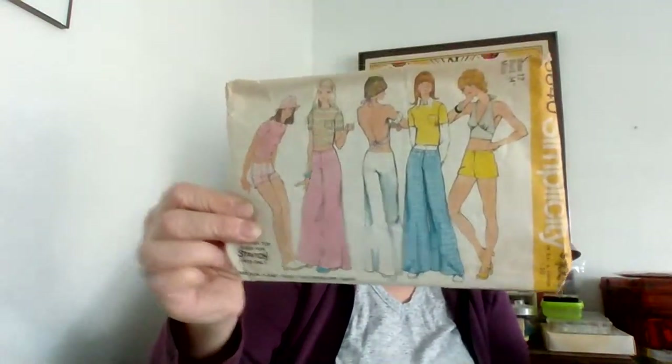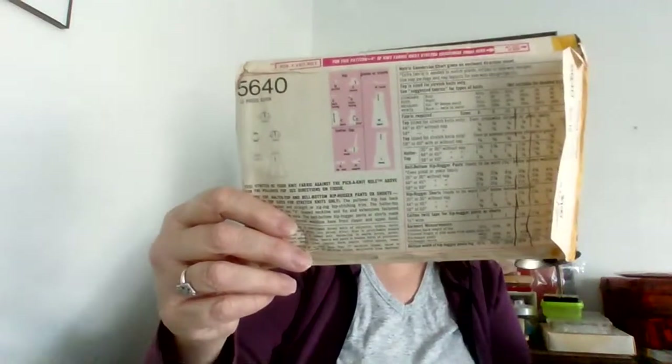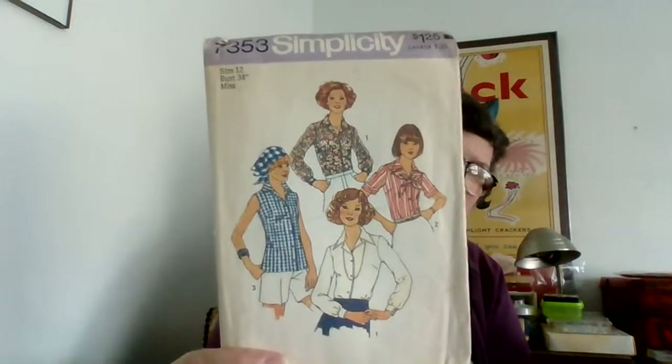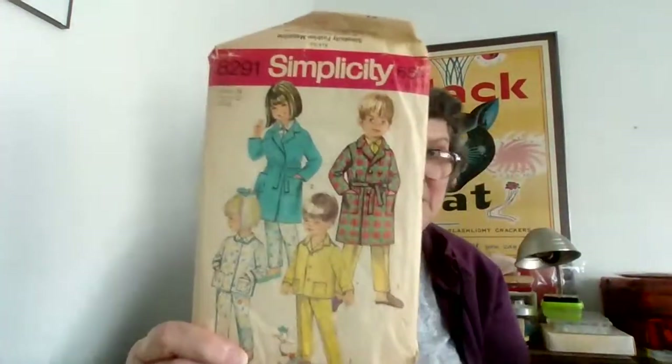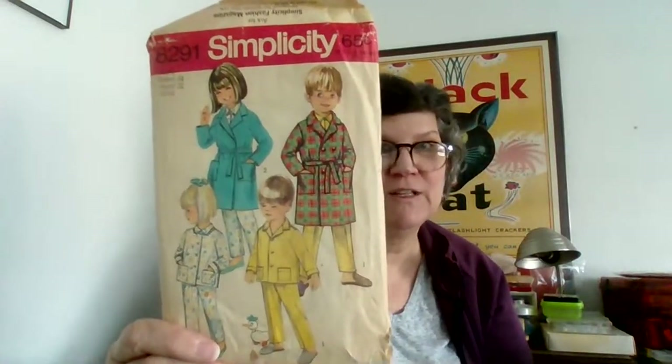The trapeze dress, this cute little Butterick jumper thing — and wow it has a really big skirt, look at those skirt pieces! My dog again — what do you need? Yeah, look at those bell bottoms. I love this.